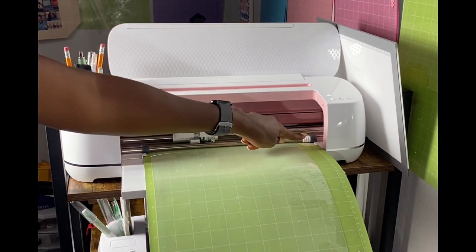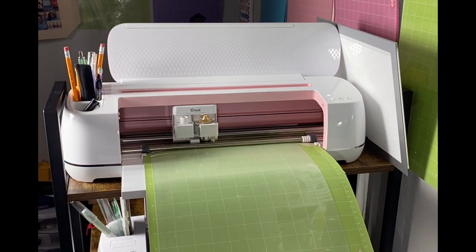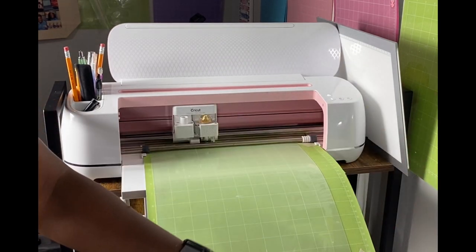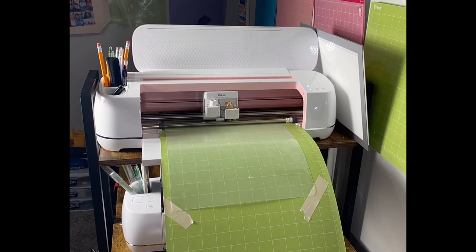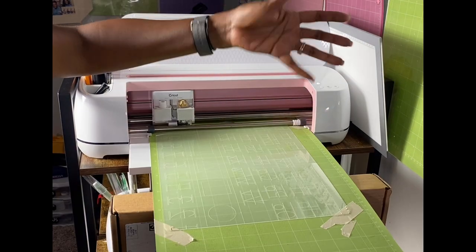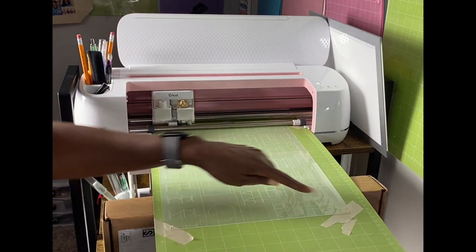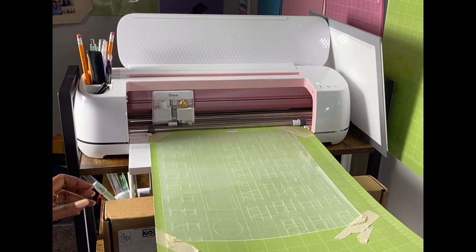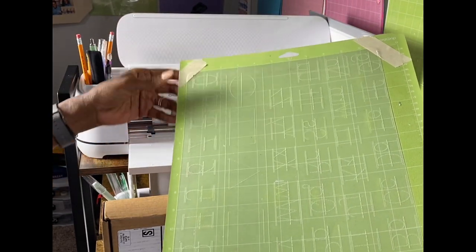My cut setting is on Craft Board. I click the C button to start. It's finished cutting. I put a box underneath to keep it steady. It did engrave a little bit on the tape but that's okay. I unload it and take it off the mat.